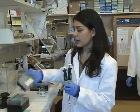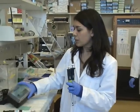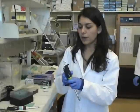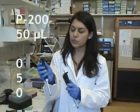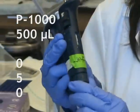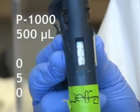The last two micropipettes I wanted to go over are the P200 and the P1000. For the P200, you still use the yellow tips. And then for the P1000, you switch over to the bigger blue tips. If we want to set these — the P200 is set at 50 (0, 5, 0), and the P1000 is set at 500 (0, 5, 0).